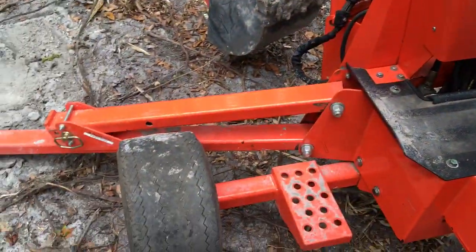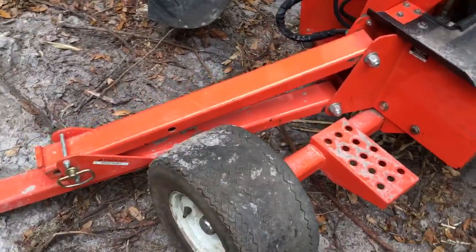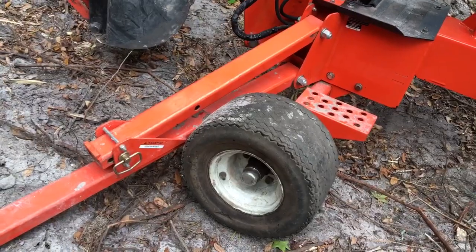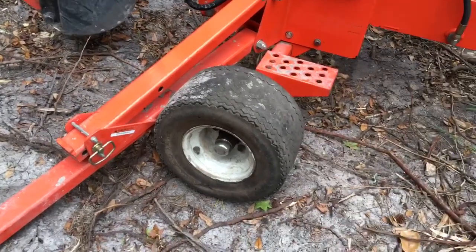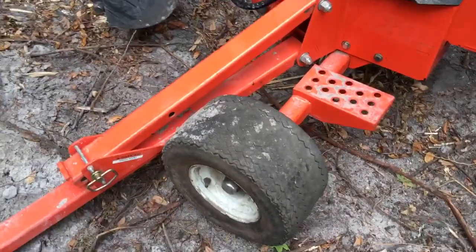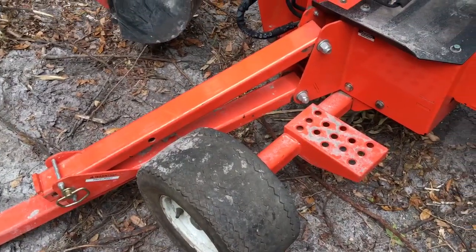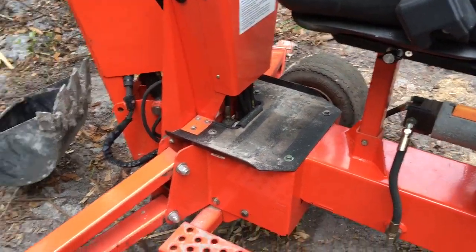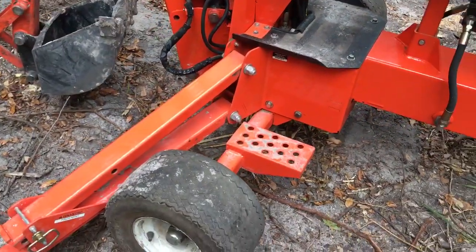I also added hubs to the front end so that I could use golf cart tires. Those are actually golf cart hubs off the front of — I believe an EZ-GO. These tires are rubber filled. They're very heavy, so they're kind of like solid tires. I don't have to worry about punctures or flats.